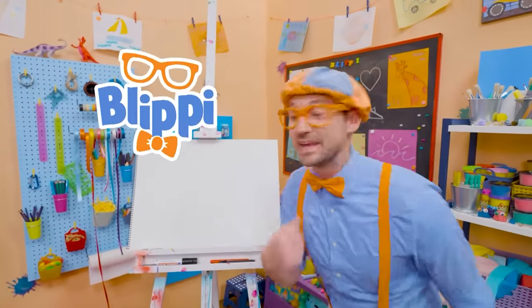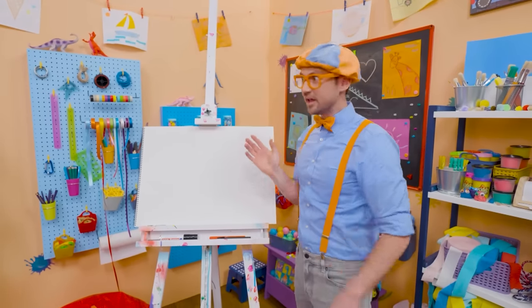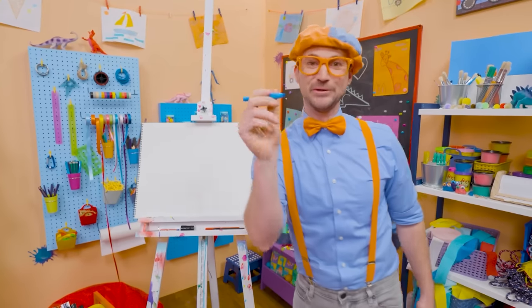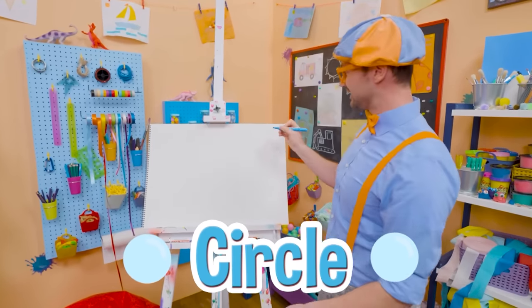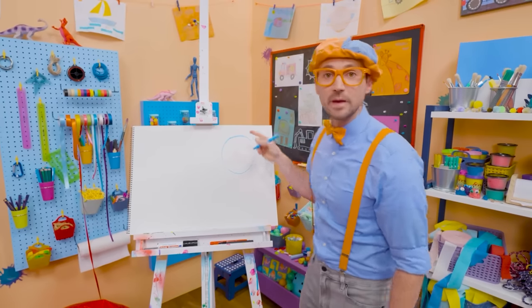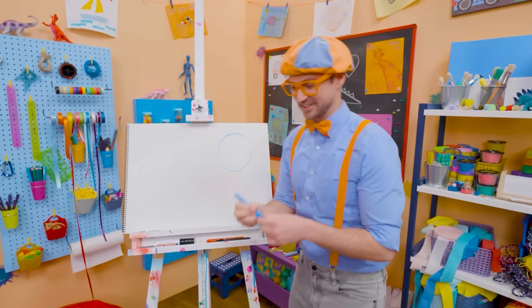Hey, it's me, Blippi! Do you see my drawing pad? Do you know what shape this is? Yeah, it's a rectangle! Why don't you and I draw some shapes together today? Let's pick blue and start with a circle. A circle is one continuous line, and it continues all the way back to where it started with no sharp corners. That is a circle.